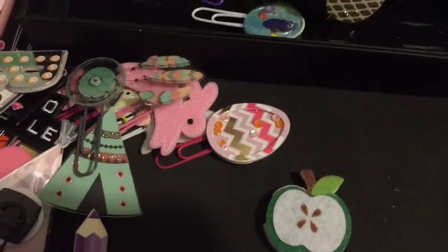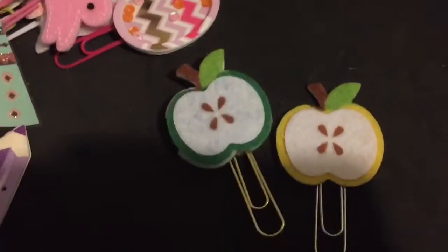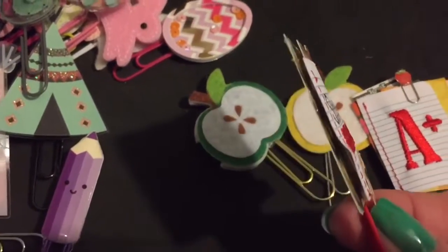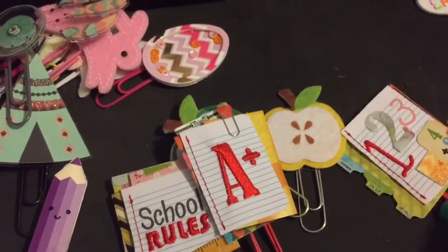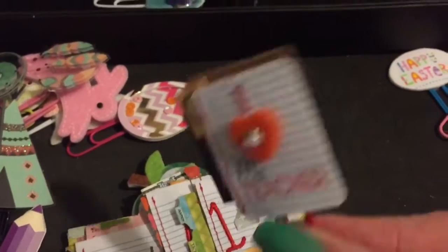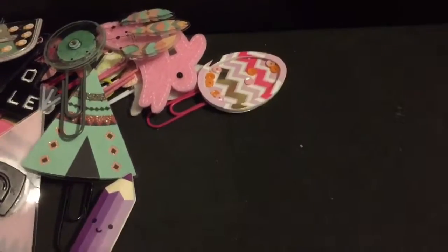I have a different apple - a yellow apple and a green apple for the teachers in the world. I also made all of these because my daughter is a school teacher. These were some paper 3D items I found - really cute: 'school rules,' a little A-plus, 'one two three,' and 'I love my teacher.' I'm going to give those to my daughter when school starts back up next year.